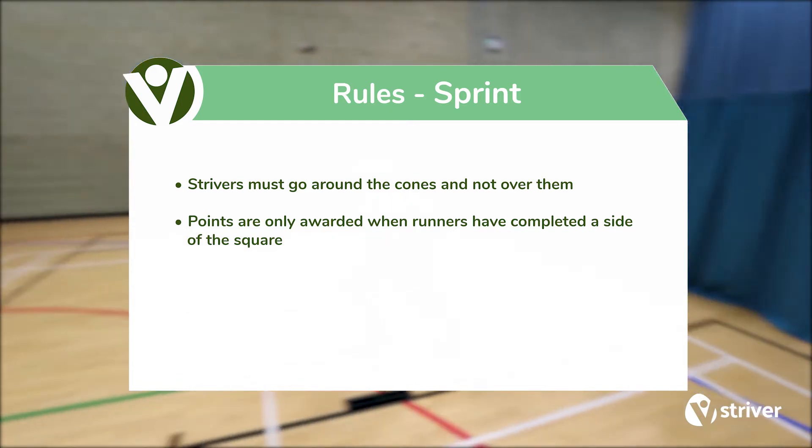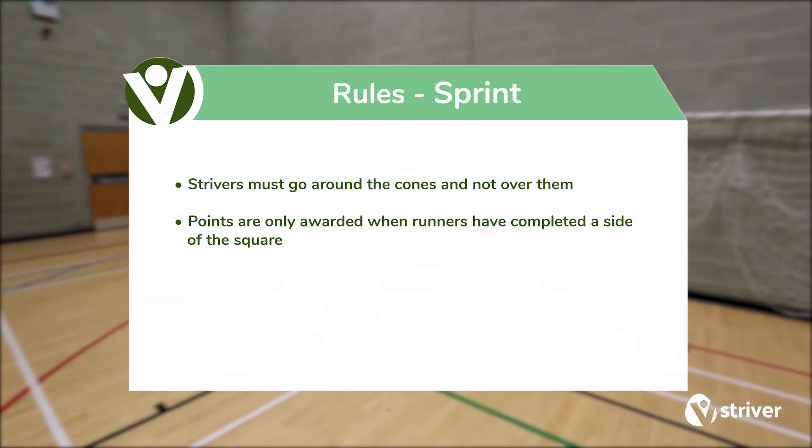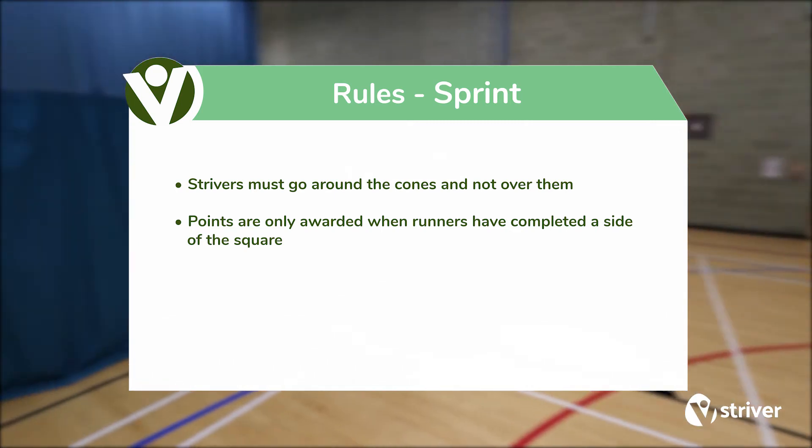Strivers must go around the cones and not over them. Points are only awarded when runners have completed a side of the square.